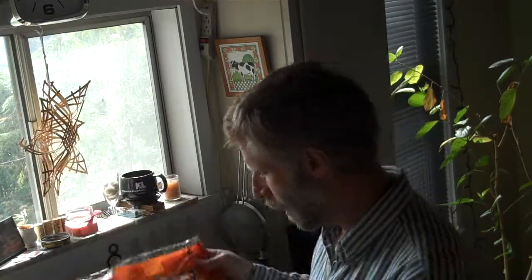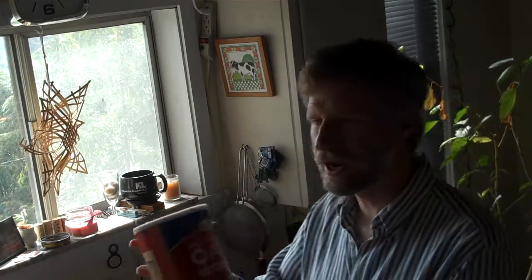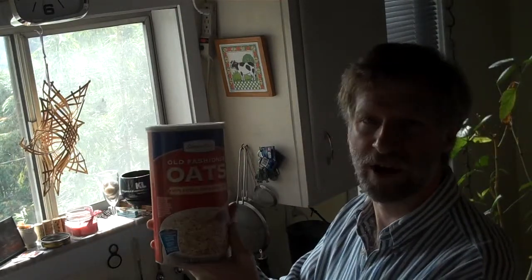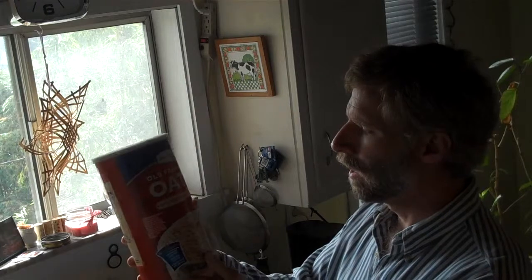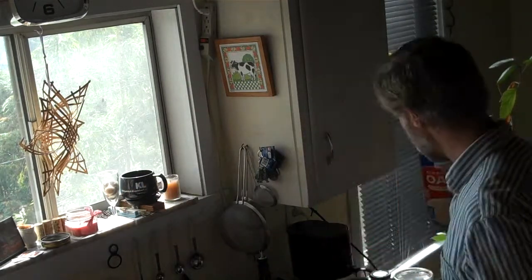I'm using this Glory Foods Kale Greens from the local grocery store. I initially called it Kale Oatmeal because I'm also using about a cup or a little bit more than a cup of this Shop and Save Old Fashioned Oats — just rolled oats as opposed to the whole grain steel cut oats I usually use. So a cup of that and a whole package of the Kale Greens.